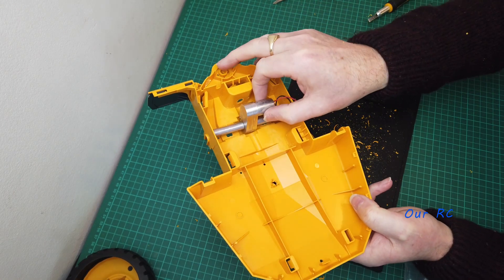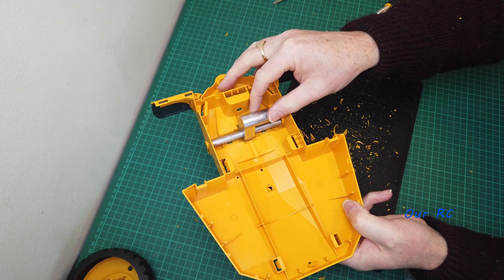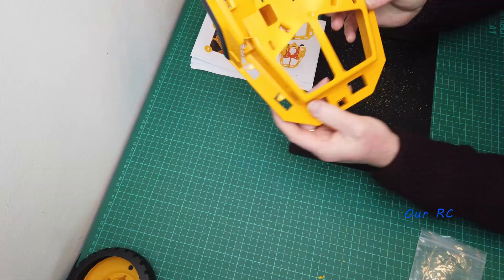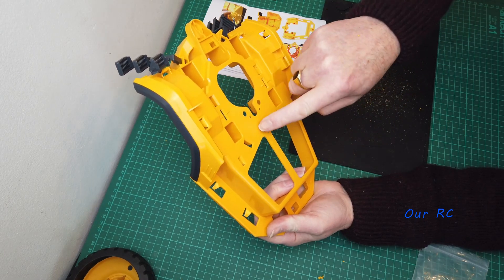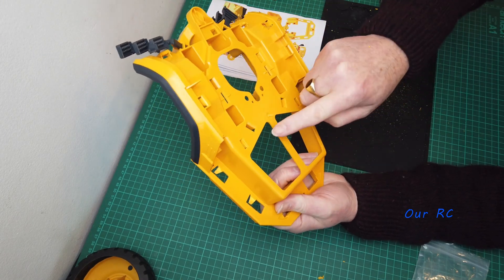It sits like that, standing up at the front. That section is done. Now I'm moving on to the middle section, so I've got this out.